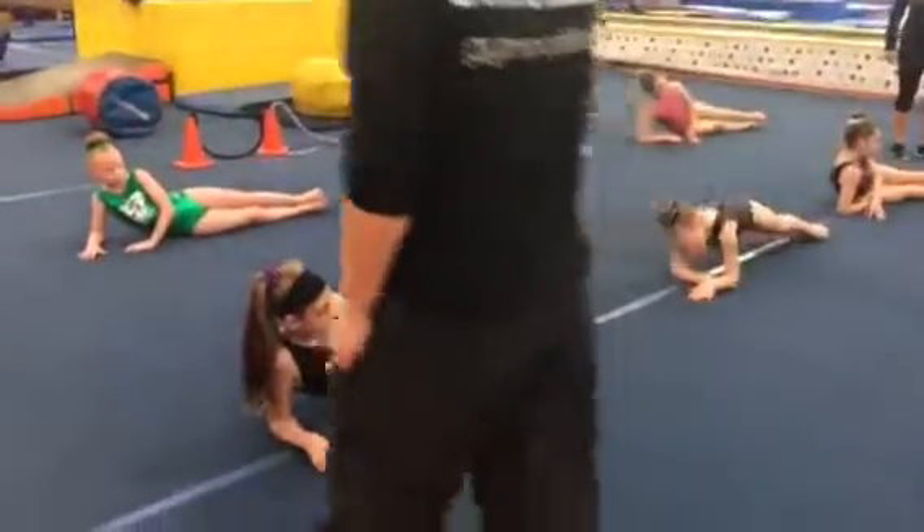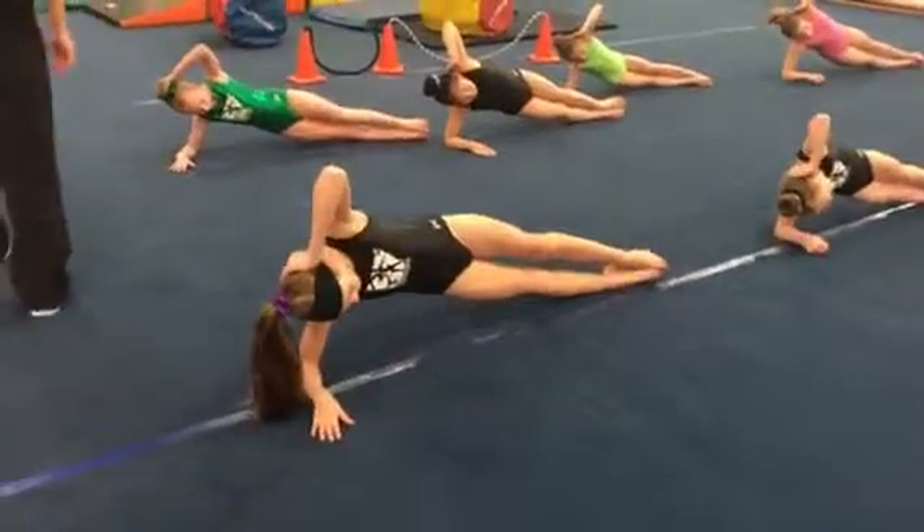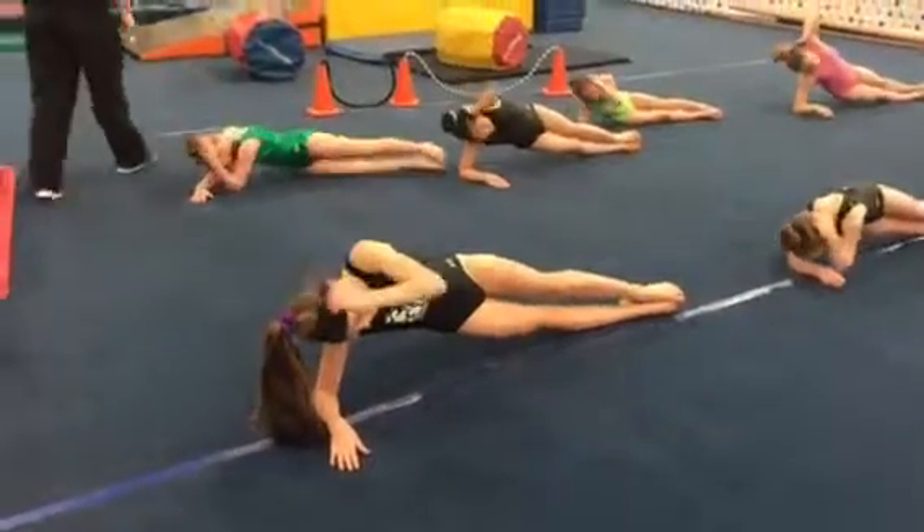Now, everybody else, put your hand behind your head. What we're going to do is we're going to pull our chest in, tap it to the floor, and back.